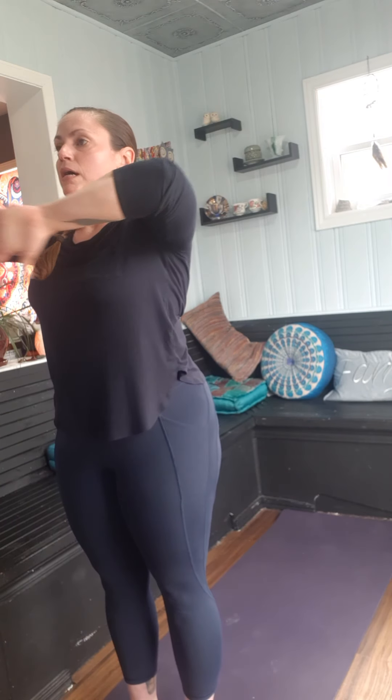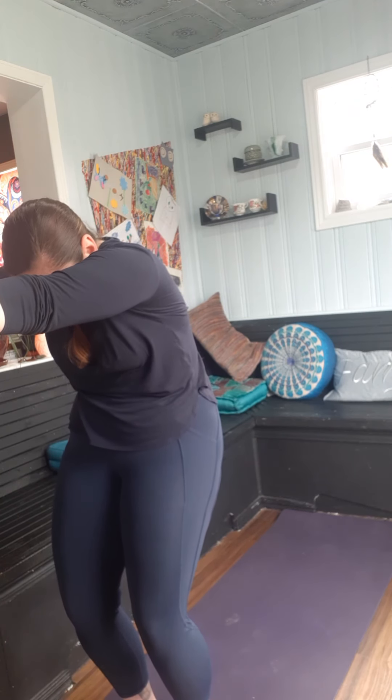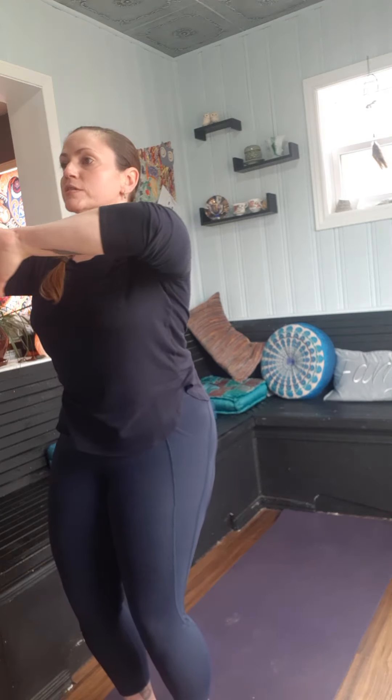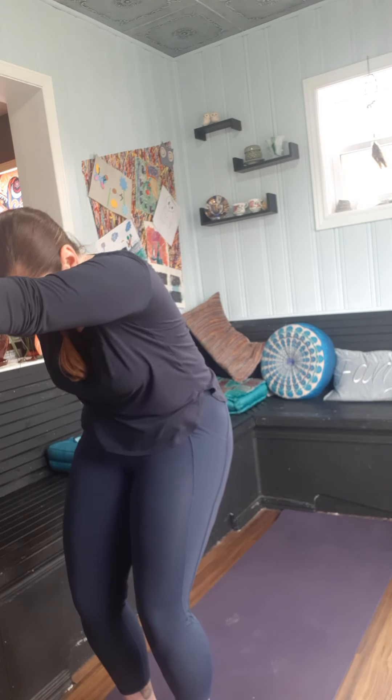Clasp the hands, push palms forward as you round the back. Soften the knees so you can tuck the tailbone as well. Then flip the palms, pull the elbows back as you create that nice arch or backbend. We're going to repeat that — soften into a scoop, soft knees, push forward, open up through the blades. Then soften the elbows, lift the heart, pull the shoulder blades back. One more time — push forward, scoop, and pull back. Lift to where it feels good.